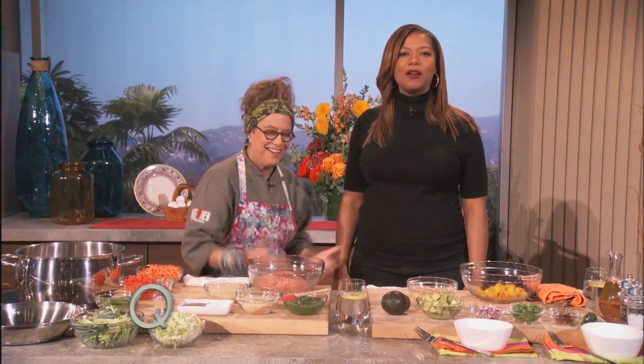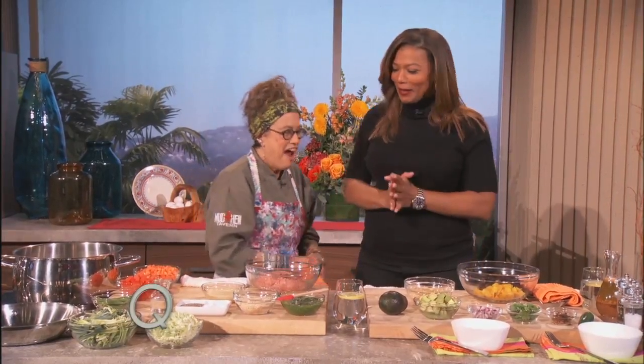Are you ready to cook? I'm hungry! I said are you ready to cook? I'm hungry! So what are we making?